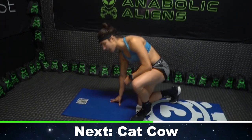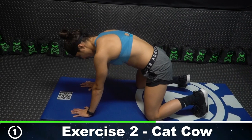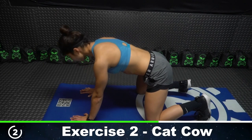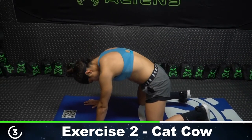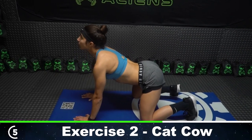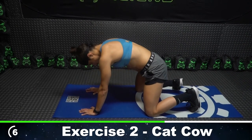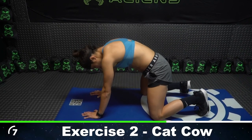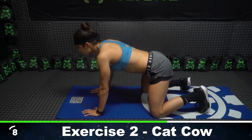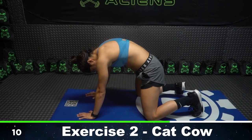Let's go ahead and ride into cat cows for 10 reps. Lead with that head — arch and inhale, exhale. And then round and exhale. Last one. Awesome.